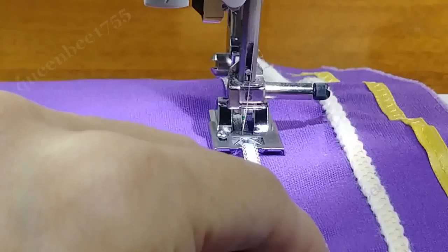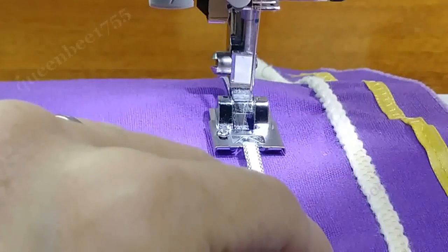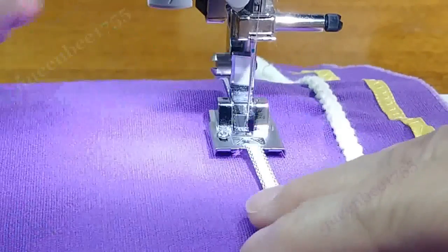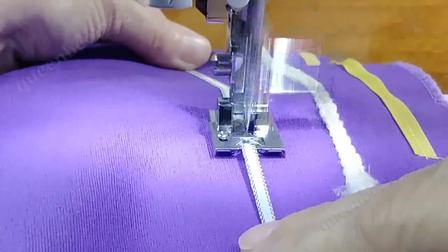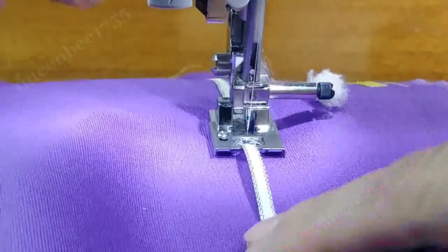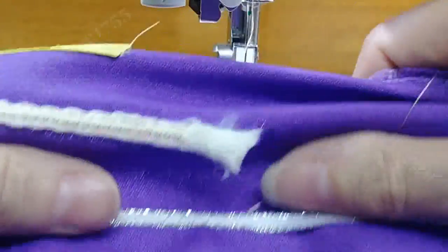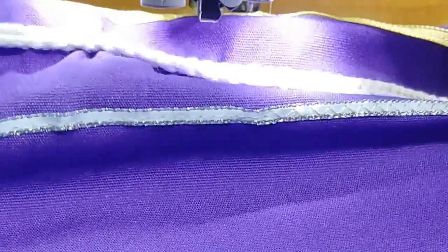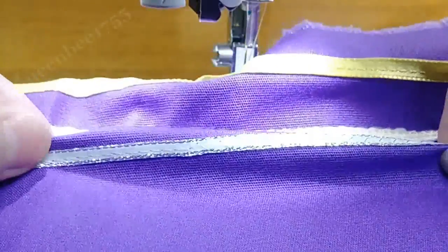Now I'm going to put it on zig-zag, but it's narrower, so I need to bring my width in — that's 2.5 width and 2.0 length. And that's the zig-zag. With the straight stitch, like I said, it wasn't being held in the center very well because I didn't have the front bar moved back any.